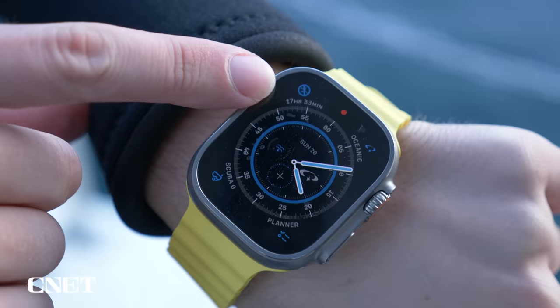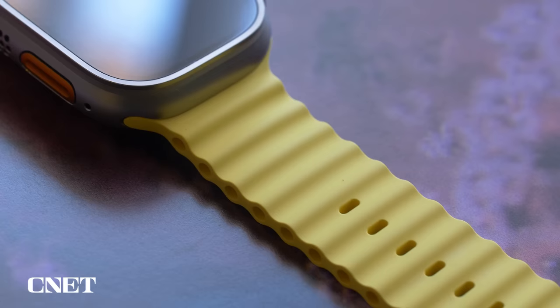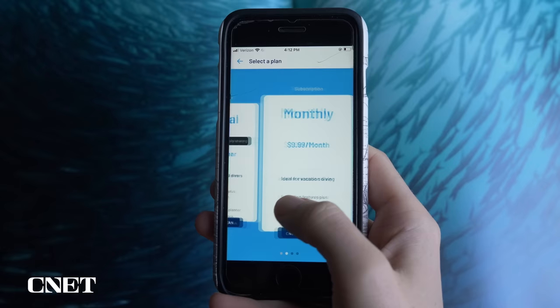The watch also calculates your no-fly time, because flying at high altitudes after scuba diving can cause decompression sickness, just like ascending too fast can. The watch itself held up very well after a day in the ocean, even after bumping up against the rest of my scuba gear. After 15 hours of use and three dives, I put it back on the charger and the battery was still half full. The Apple Watch Ultra will cost you about $800, and a subscription to the scuba version of the Oceanic Plus app will cost you $80 a year, $10 a month, or $5 a day.